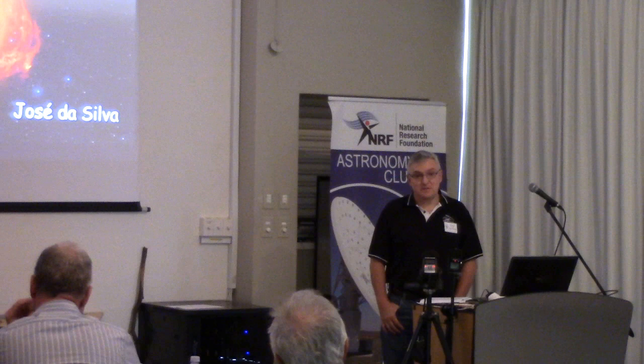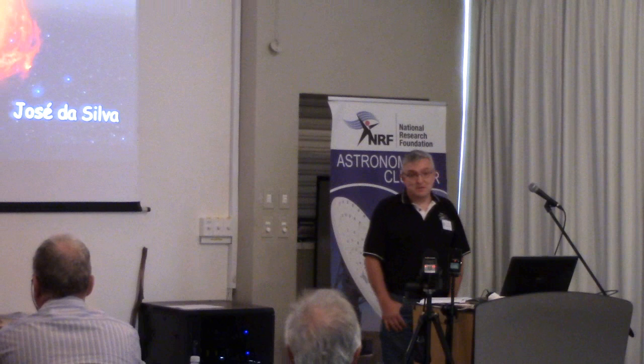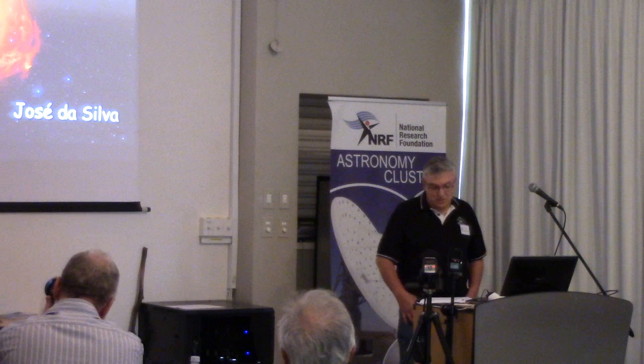But today I'm here to tell you that amateurs all around the world are actually observing these exoplanets, mainly by the transit method, mainly due to the relatively cheap equipment that's available — telescopes, CCDs, DSLRs, etc.